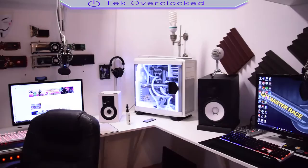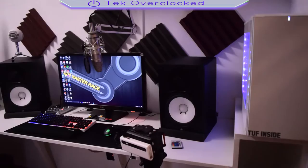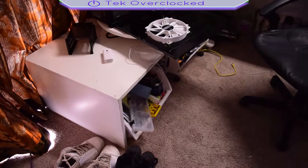Hey guys, what is up? What is going on, my friends of YouTube? Today I'm going to do a walkthrough of my office, my gaming setup slash gaming editing setup, whatever you want to call it, starting off right here.